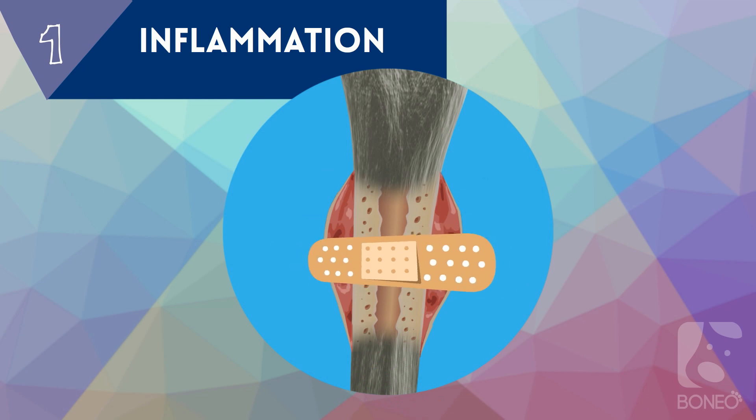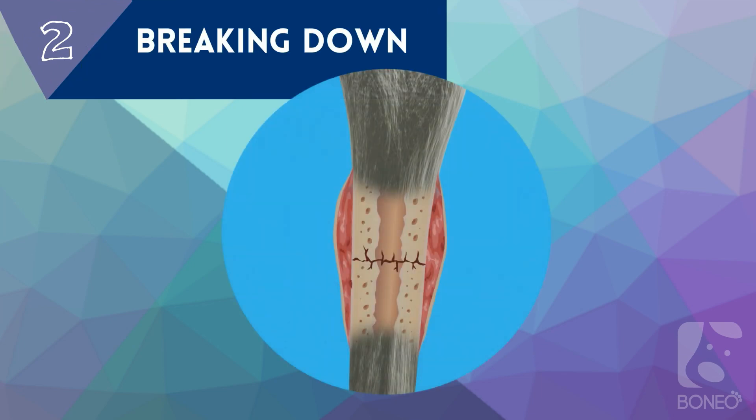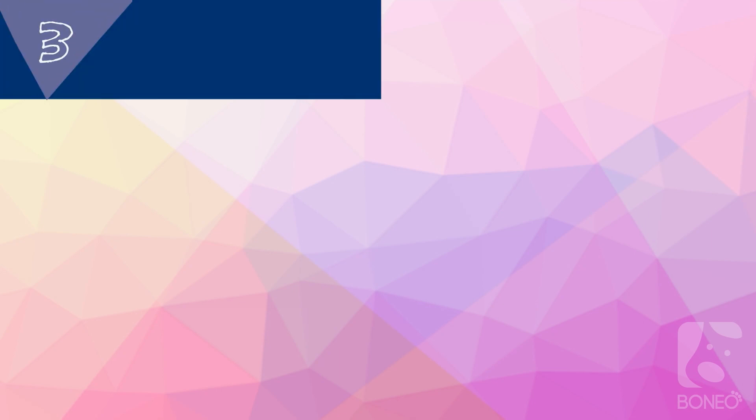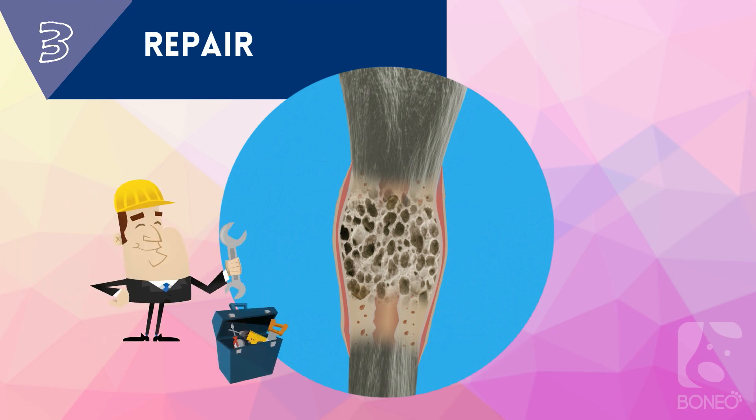Similar to putting a band-aid on a wound, the initial inflammatory phase lasts for three to four days, and potentially longer depending on the severity of the fracture. Phase 2: Breaking Down. In this phase, specialized bone cells called osteoblasts help build new bone, and osteoclasts break down and sweep away old bone.